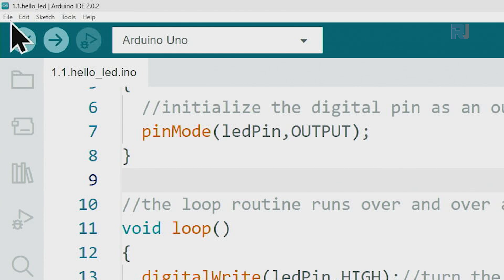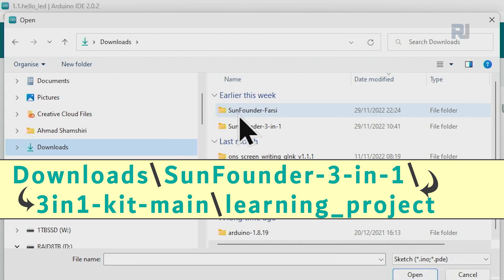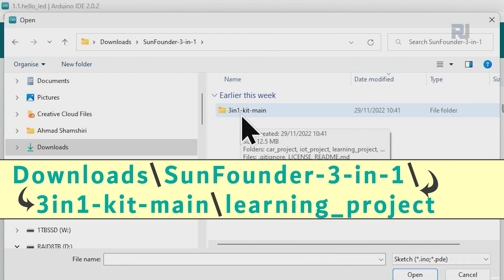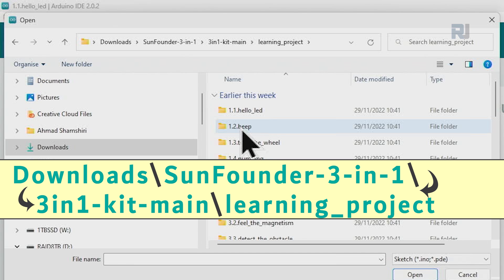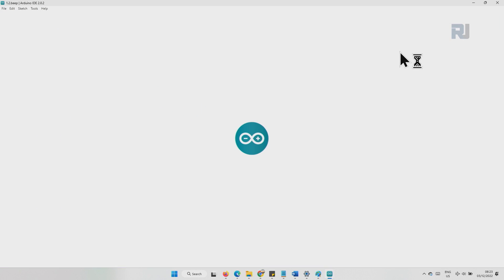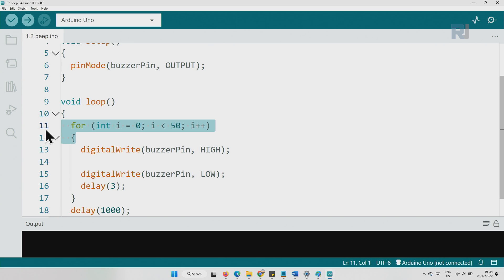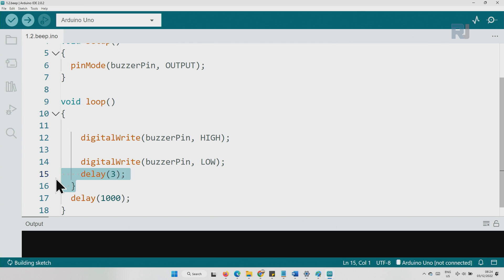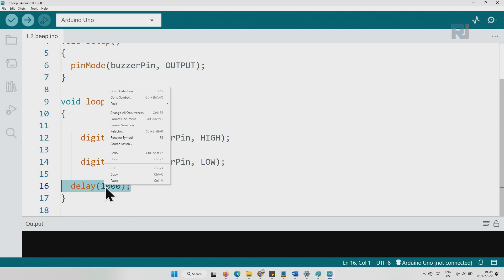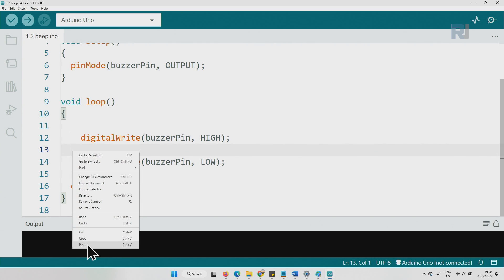Now let's open the project. Click on File, then Open, go to Downloads, SunFounder 3-in-1 kit, main learning project 1.2, and click Open. There are some things in this code that are incorrect and some elements are ahead of time, so let's remove everything and paste in the correct code.